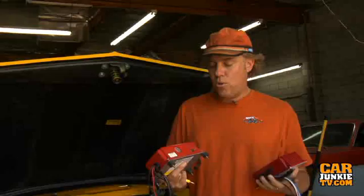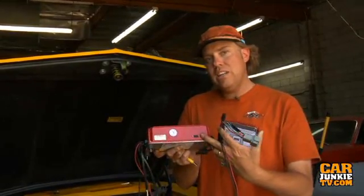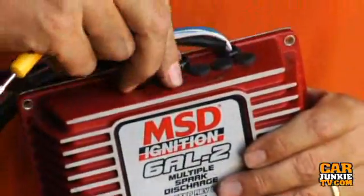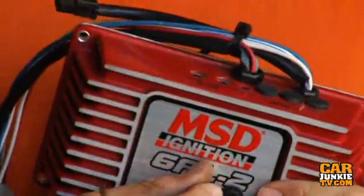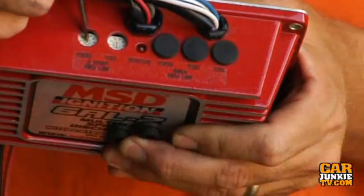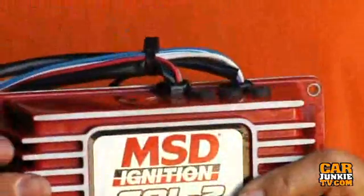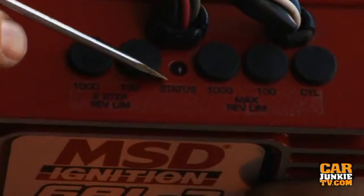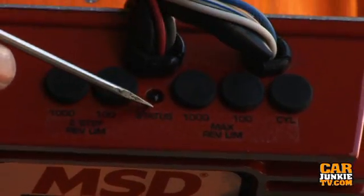Now that allows a couple more things. For example, on the old unit you needed that little chip to shove in the side in order to control your rev limits, whereas on the 6AL2 you just pop these little rubber plugs off of the top and with a tiny screwdriver you can get at these dip switches to adjust your rev limit for both your first and second stage of RPM. There's also a little tiny status LED by the dip switches, and under 3000 RPM this will blink if the unit is not seeing at least 9 volts — because it's really important to get full power to those MSD units.